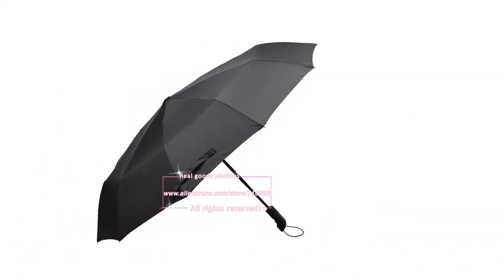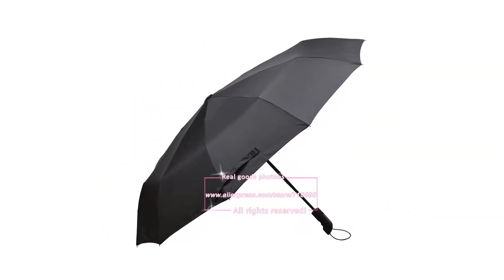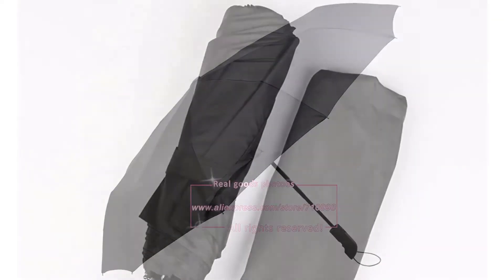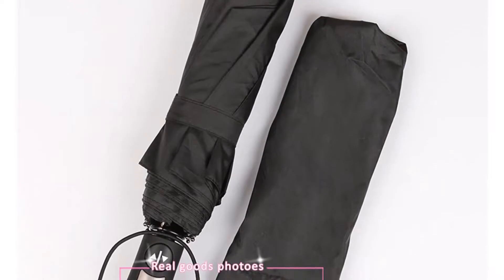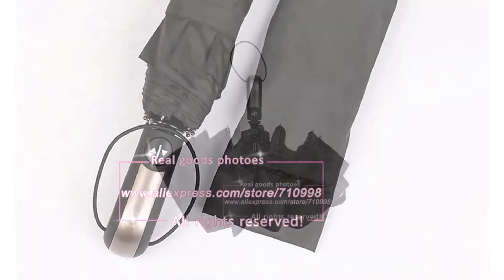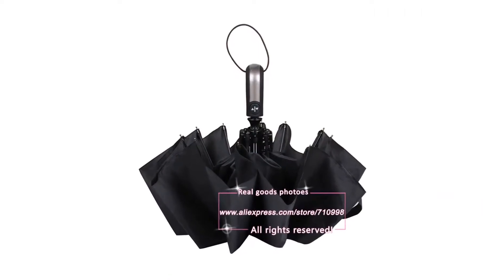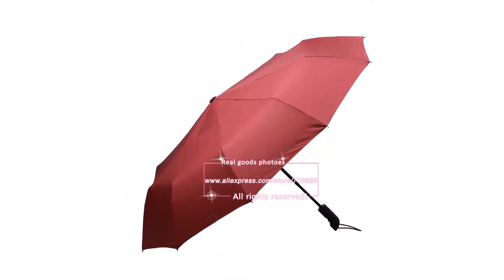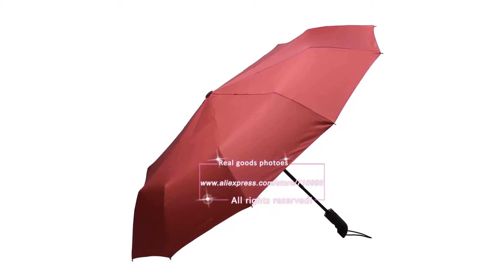Heavy wind resistant — even after testing with 400 open and close cycles, there was no performance degradation. Close examination after testing showed no shrinkage or anomalies within the fabric or the structure. We did not release this umbrella until all rigorous testing was completed. We have a certified laboratory to test it, and we have the test report.